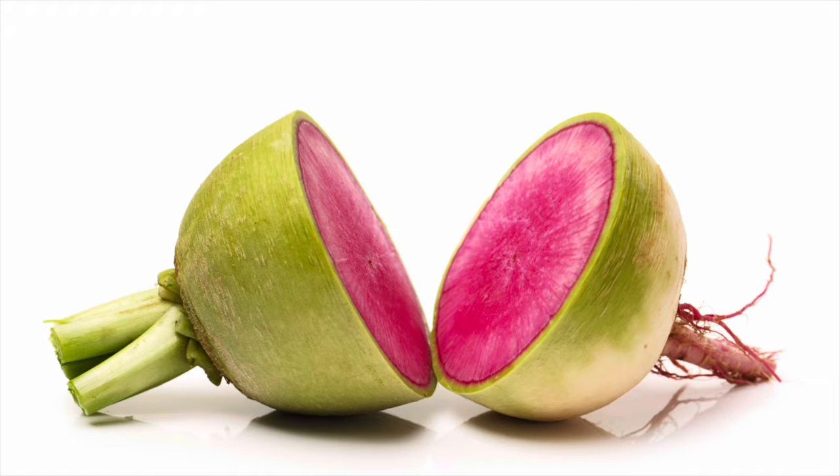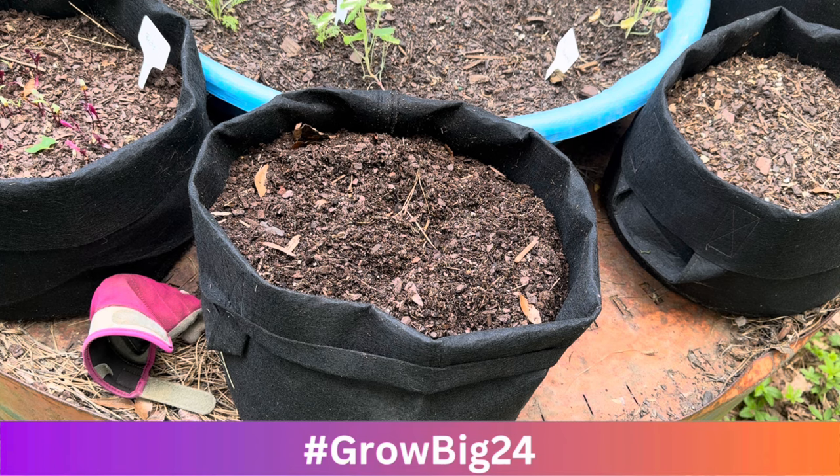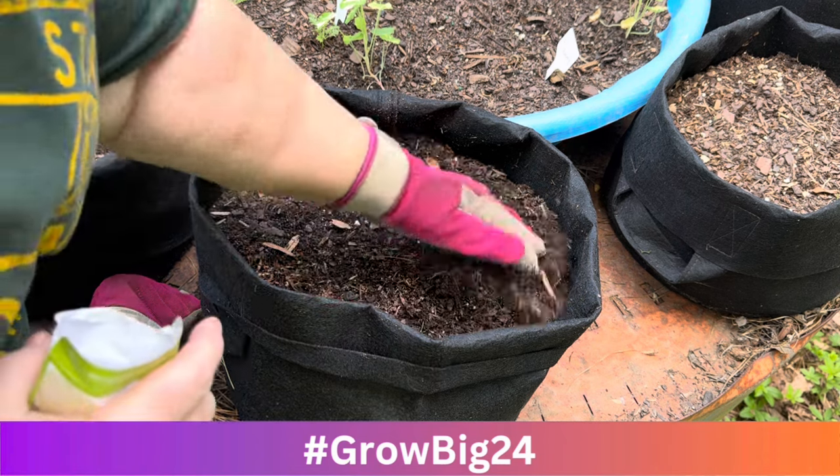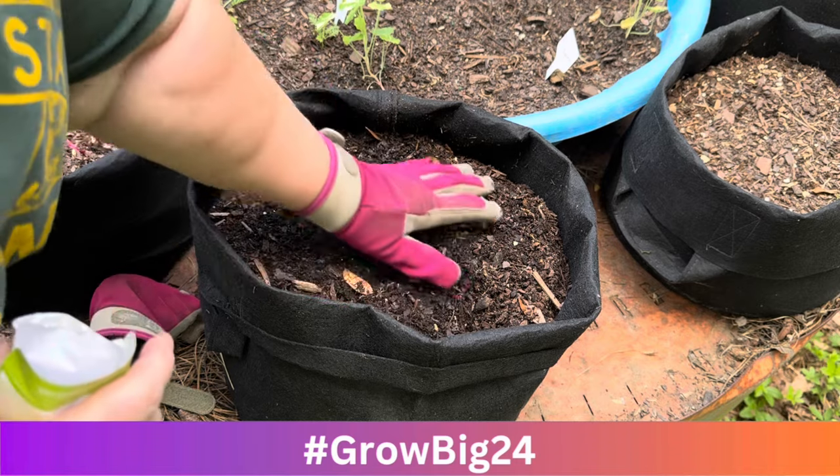I like to eat my radishes raw — I chop them up and put them in the salad. You can even eat the greens, but I'm not a fan of the greens, so those all go to my bunny rabbits. Every time I pick a radish, I get half and the bunnies get the rest.